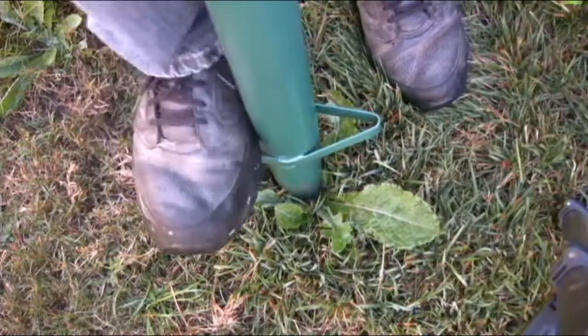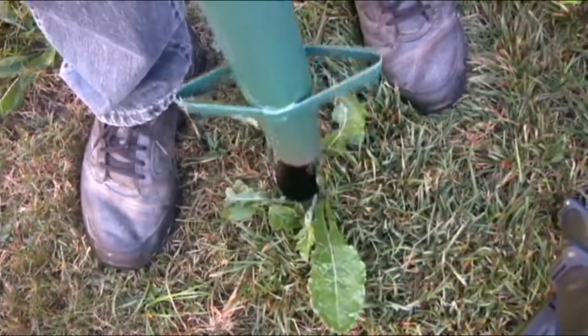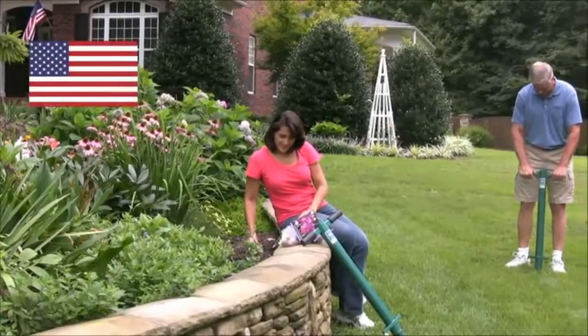Also makes a great leading tool. ProPlugger's 5-in-1 planting tool. Made in America. Made to last.